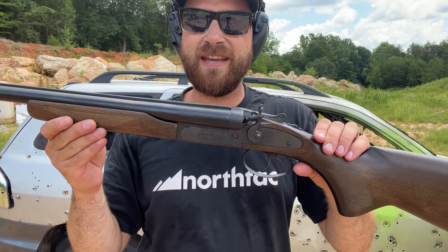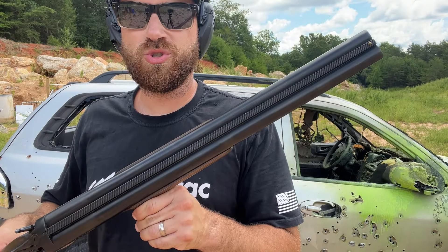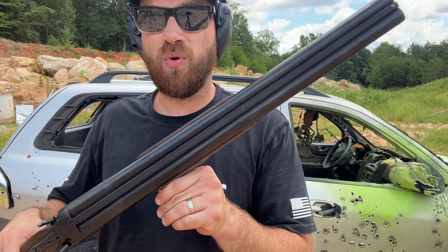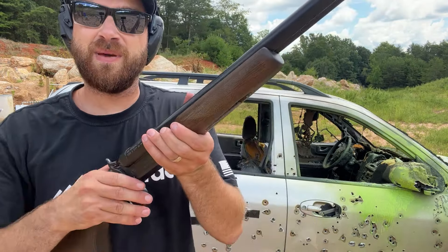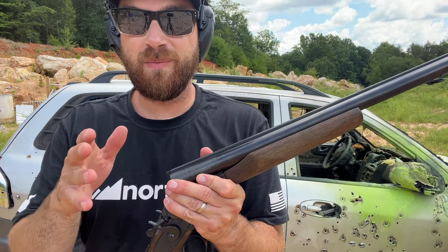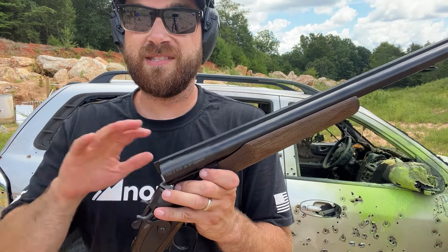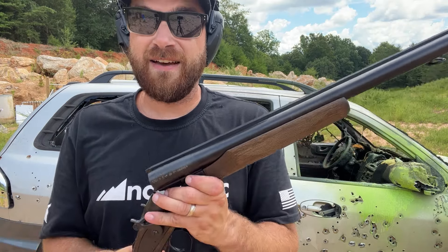Down at the range today with the JW 2000, a break barrel stagecoach 12 gauge shotgun. This is imported by Century Arms and I picked this one up at Beltway Gun and Pond located in Matthews, North Carolina. If you go to Beltway, tell them 704 Tactical sent you over and you'll get 10% off anything in their shop — definitely check them out.